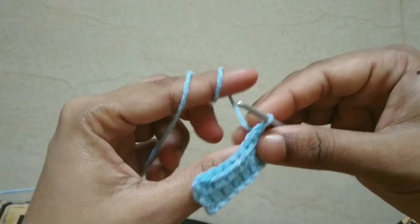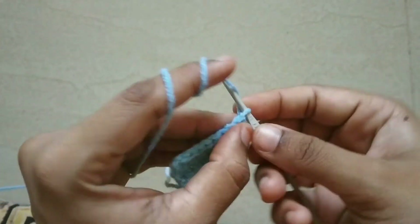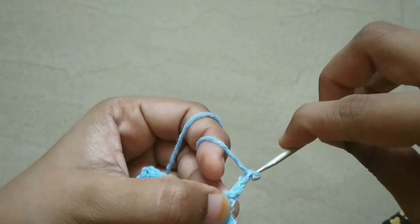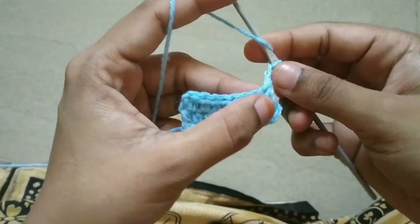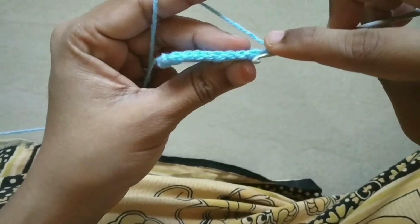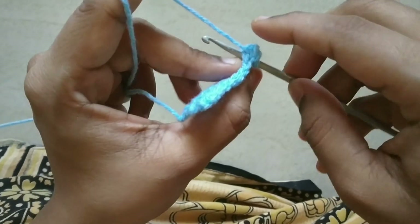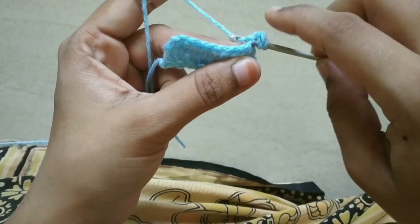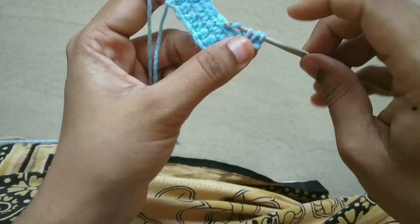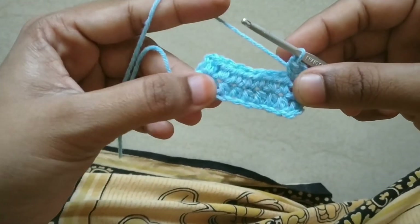We will work the same row and start the continues. We will put off half double crochet and put chain 2, then continue. This is the V shape — in the gap, V is above. We will put this graph and continue.